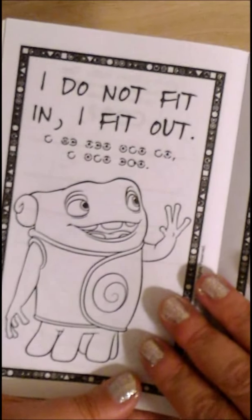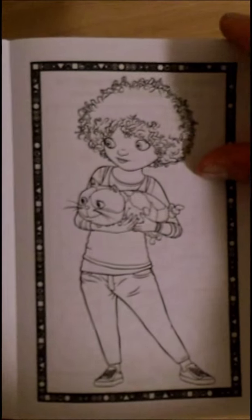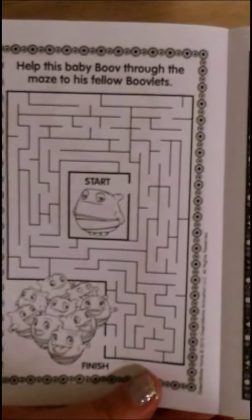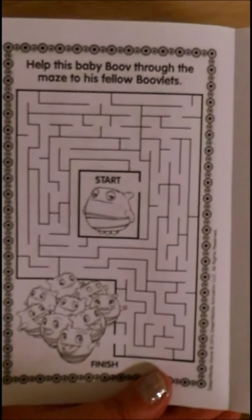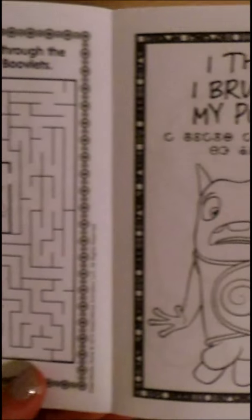I do not fit in, I fit out. Pretty girl holding a cat. Nice maze — let's help baby boov through the maze to his fellow boovets. I think I bruised my poomph.